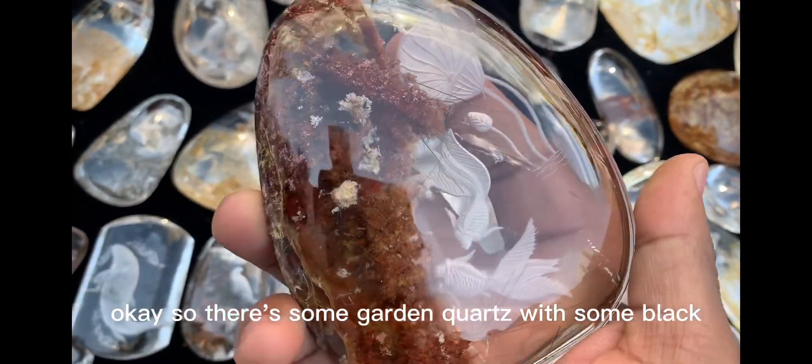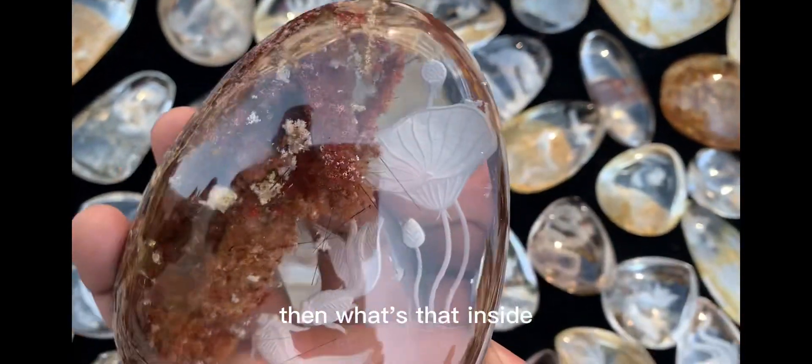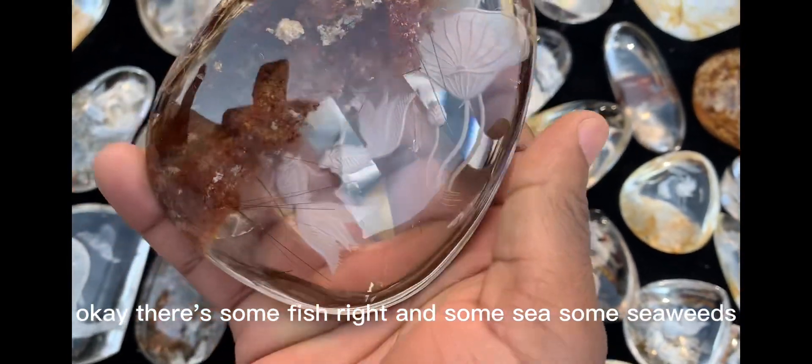There are some garden quartz with some black root tiles. What's that inside? There are some fish and some seaweeds.